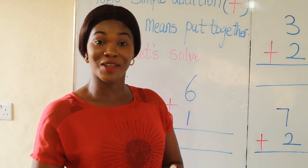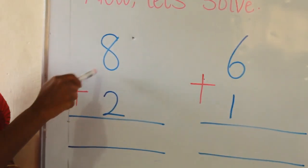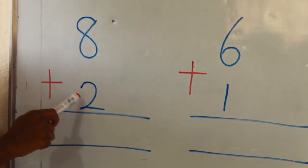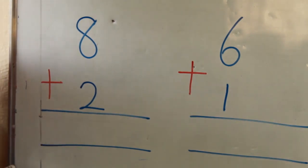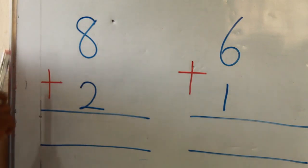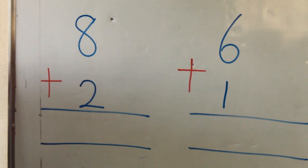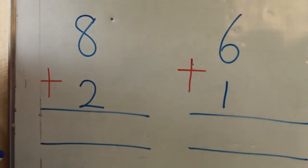So friends, let's try it out on the board. Now I have 8 plus 2. Remember, I told you that whenever you see the plus sign, it tells you that you should add the numbers or the objects together. In this case, we are going to add the numbers together. But whenever you want to add, always remember to draw your counters. Watch me.